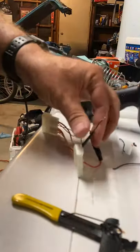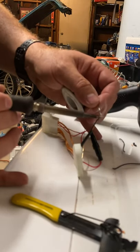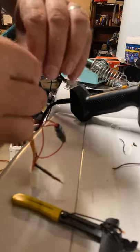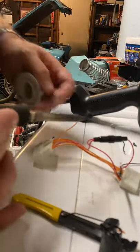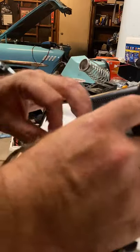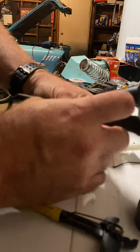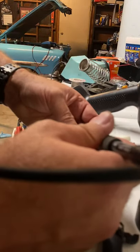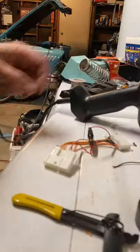Take my trusty old soldering iron and go ahead and get some solder on there. Now take the third spot and preload it with some solder. This can be done if you don't have a soldering iron and don't know how to solder — you could always use a crimp. Not the most professional way of doing it, but it will definitely work. I'm going to solder it nice and neat so it's got a solid connection.